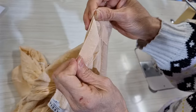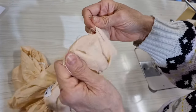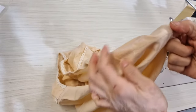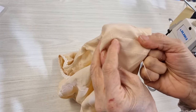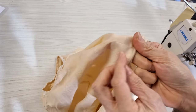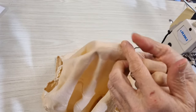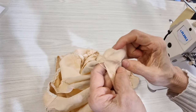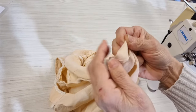Now I'll iron it and show you how it looks with all three stitching types. The first one looks a little bit uneven. The second one is the best one. The third one — you can see the stitching shows outside. So the second one is the best one.